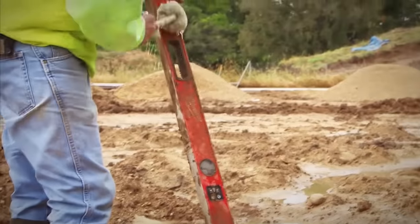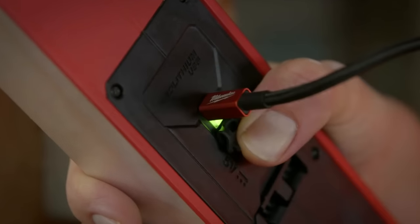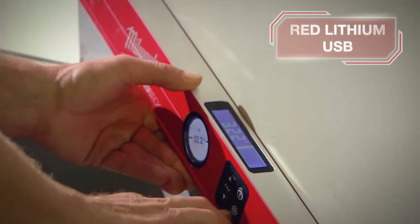Pinpoint Measurement Technology allows for quick and easy unique measurements. Milwaukee digital levels are powered by Red Lithium USB rechargeable batteries for convenience.